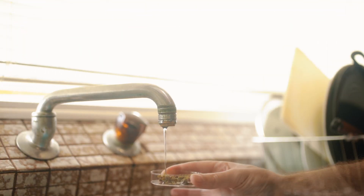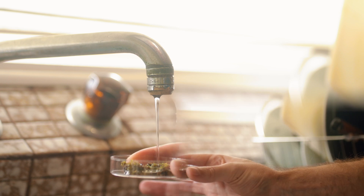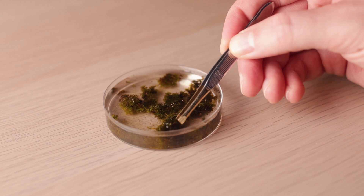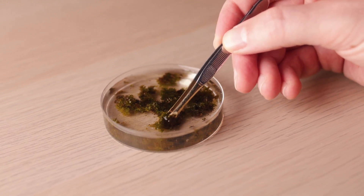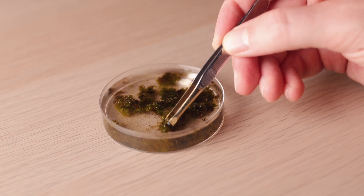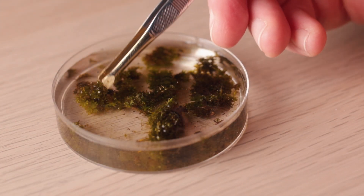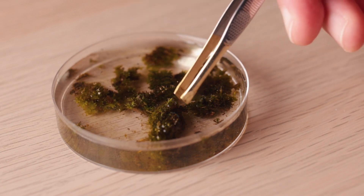The next step in my preparation was hydration of these samples, so I added a bit of water. This will make the substrate more loose and help you spot not only the tardigrades, but other microscopic animals as well, such as nematodes and rotifers. Make sure that most of the moss is fully submerged in water as well, then let it rest for a few hours or even longer.